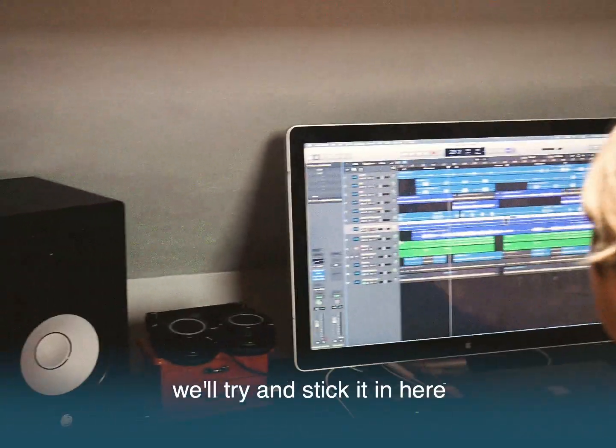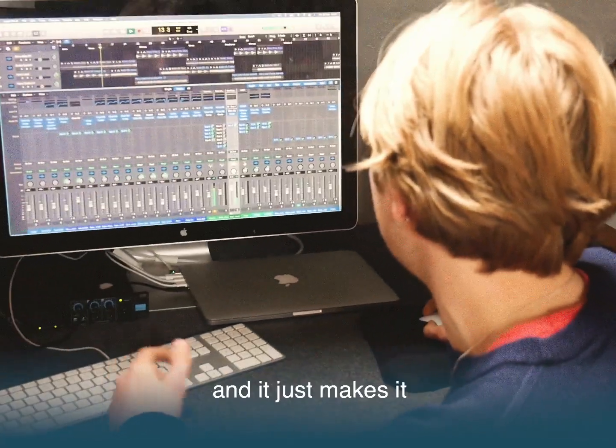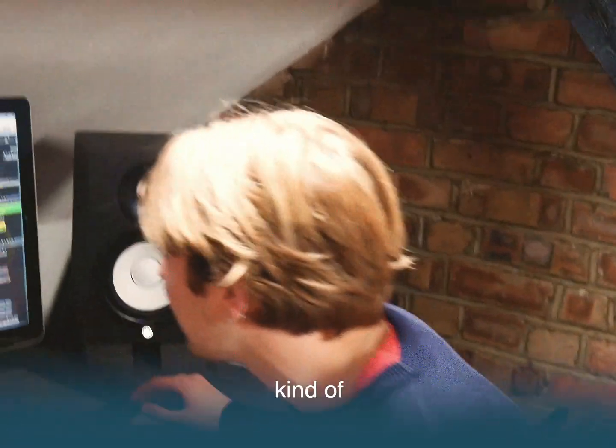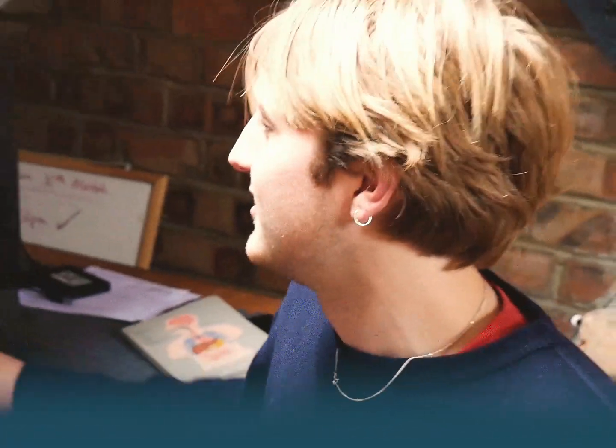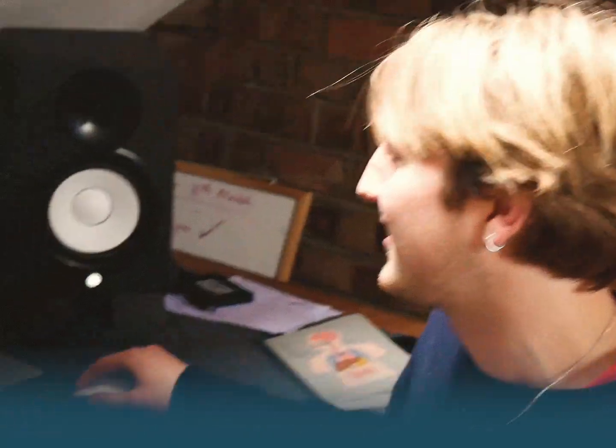We'll try and stick it in here. We've got electric drums here as well as normal, and it just makes it a bit more exciting. I don't know if you can hear that — we've actually gone for a major kind of percussion, almost a hook, on this.